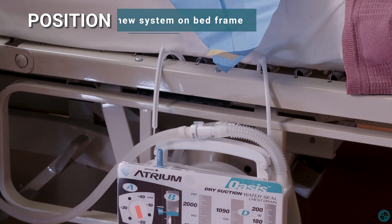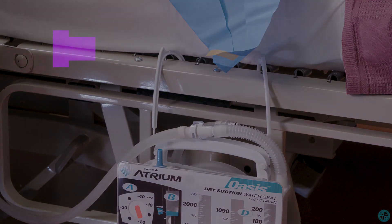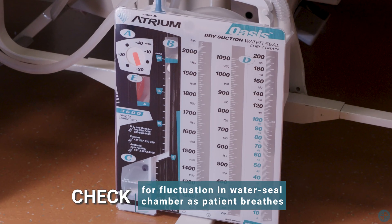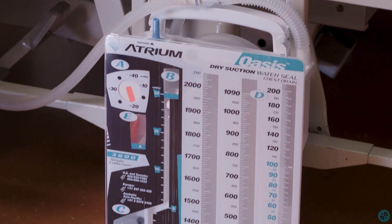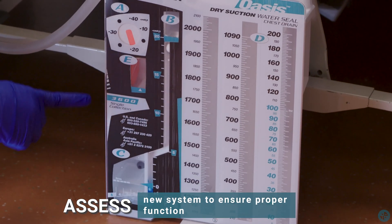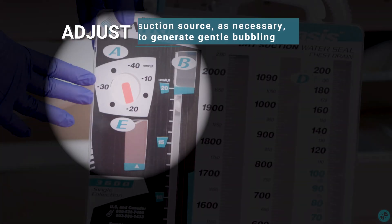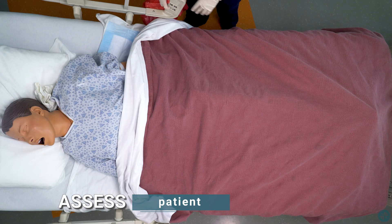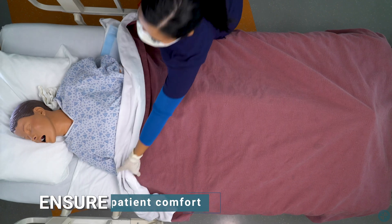Position new system on bed frame. Be sure the tubing remains below the level of the insertion site. Check for fluctuation in water seal chamber as patient breathes. Assess new system to ensure proper function. Adjust suction source as necessary to generate gentle bubbling. Assess patient. Ensure patient comfort.